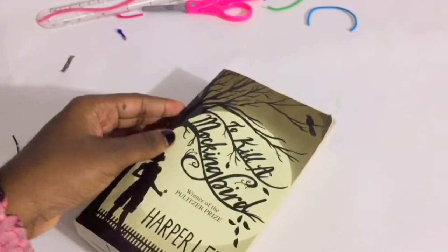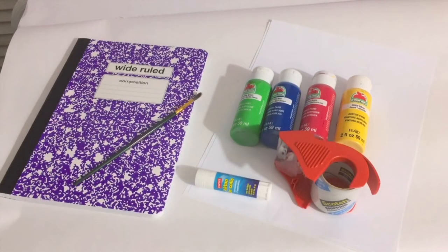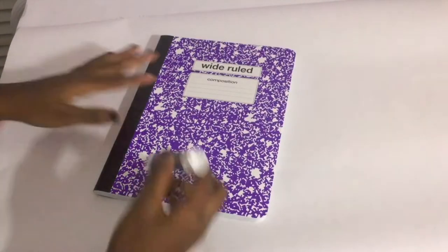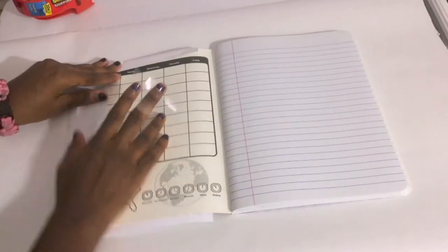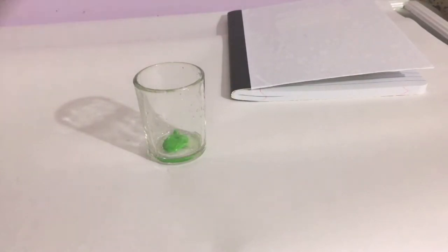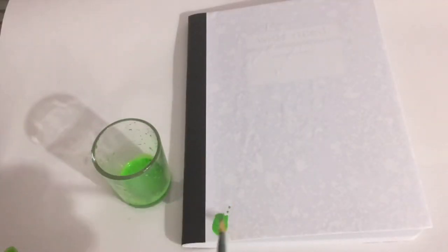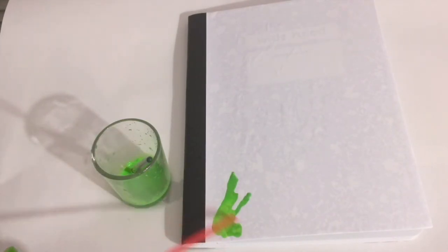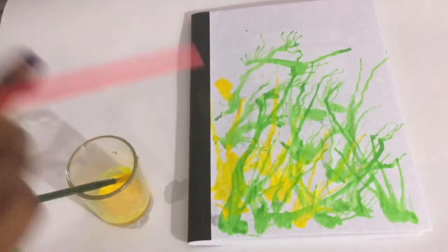Now you have this really cute bookmark to put around your book that also stretches to fit any book, and you can move it around to place it wherever you left off. For this next DIY, you'll need a composition book, some copy paper, paint, glue or tape, a paintbrush, some water, and a straw. Put glue on the front of your composition book and place a piece of paper on top, then fold the excess over into the inside of the book and glue or tape it down. Get a container and put a little bit of whatever paint color you want, followed by only a little bit of water — too much water will cause it to get watery and it won't turn out right. Start by taking your paintbrush and putting a puddle of paint somewhere on your notebook, then take the straw and blow away at the paint before it dries, and it will have a really cool runny effect. You can follow the same technique with more colors.